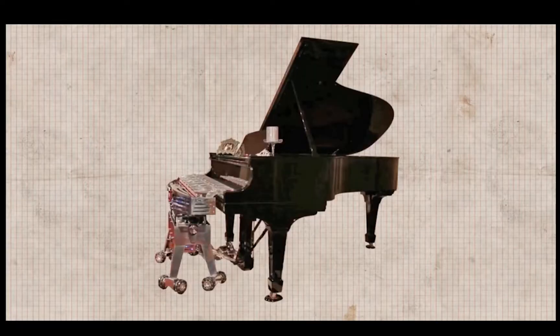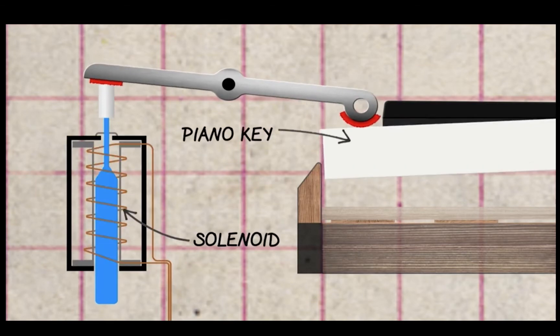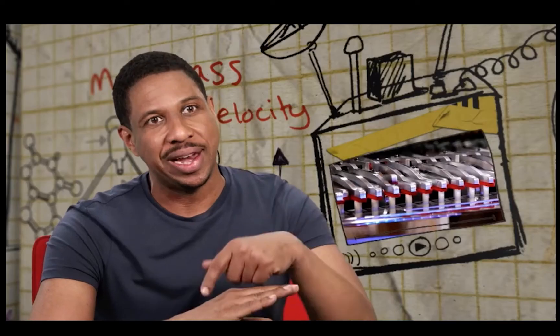Each of Arpeggio's 88 fingers is controlled by a solenoid — a device that converts electrical energy into mechanical movement. Each finger is mounted like a seesaw: on one end is the solenoid, and on the other end is the piano key. Once electricity is sent to a particular solenoid, it moves that end up, tipping the seesaw down, and the finger presses the piano key.